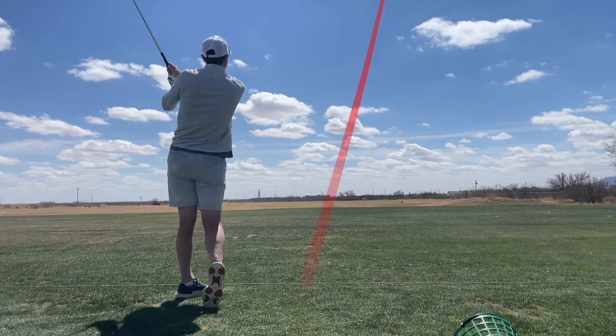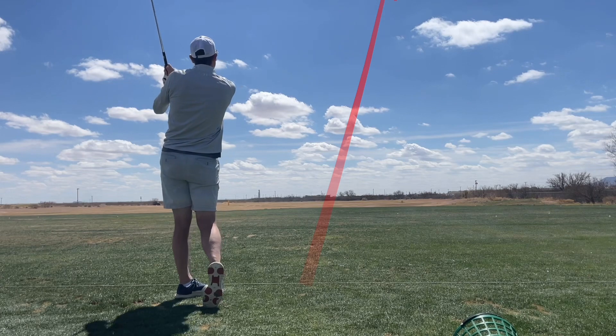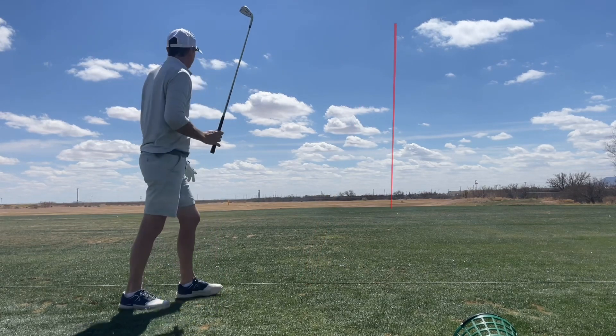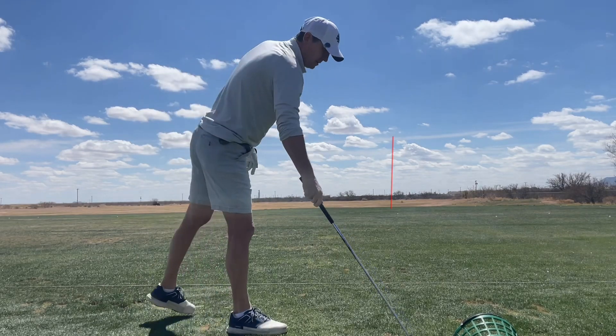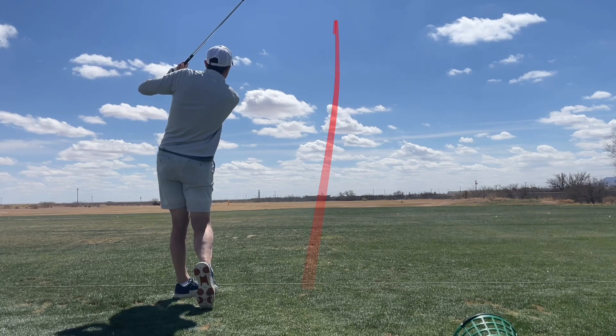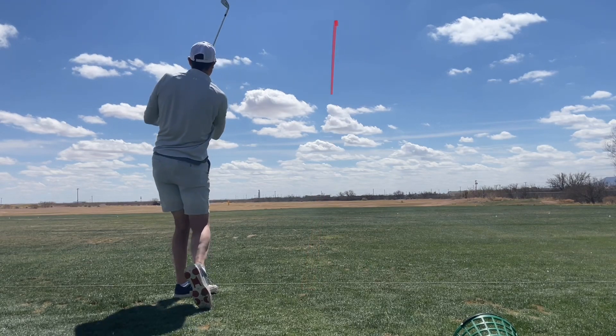Here I'm hitting a 7-iron. Before I worked on this extension with the right wrist, I was hitting my 7-iron maybe 150-ish, and now I'm hitting it easily 160, sometimes 165, depending on the conditions.